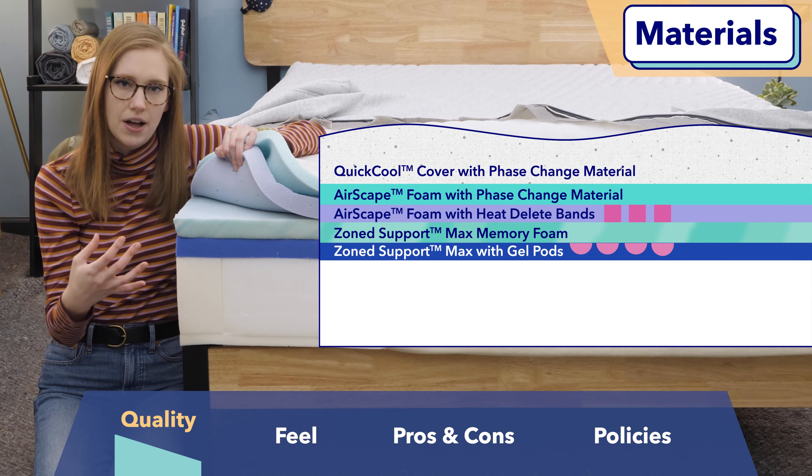If you are interested in purchasing the Wave Hybrid Snow, here's some quick info on Casper's company policies. This mattress comes with a 100-night sleep trial, ships for free, and comes with a 10-year warranty. That is it for my review of the Casper Wave Hybrid Snow mattress. If there's anything I didn't cover, let me know in the comments and check out the full written review by clicking the links below. Remember to follow us on social media so you don't miss any new reviews or giveaway announcements, and head over to sleepopolis.com for any of your sleep needs.